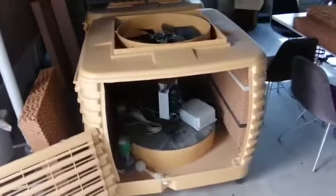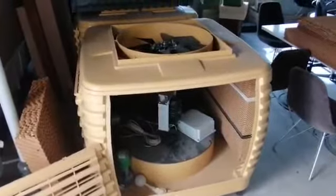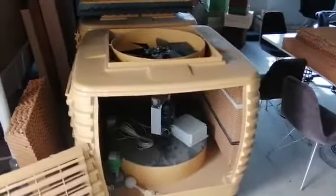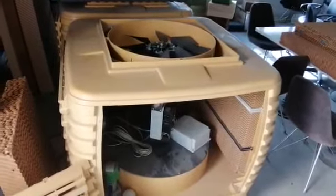Hello everyone, how often should I clean my evaporative air cooler and how can I do it? I am Ahmed Abdelrahman from Spring Day, and today I will answer this question for you.